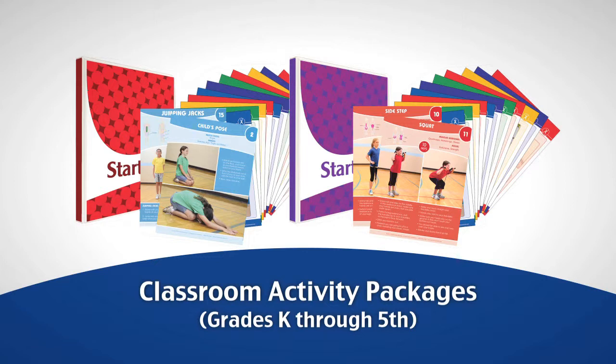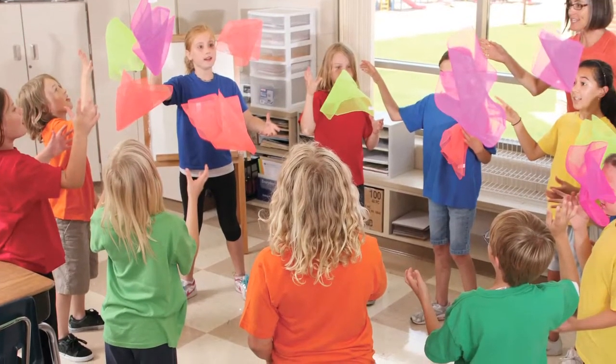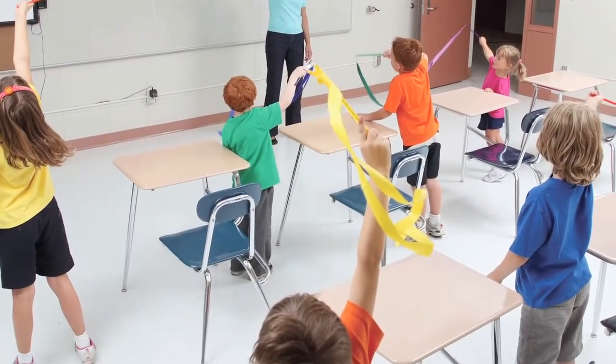These packages, created for grades Kindergarten through 5th grade, were designed to bring more activity into the classroom and help students achieve the CDC-recommended 60 minutes of daily activity.